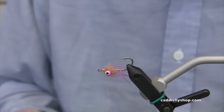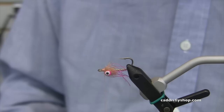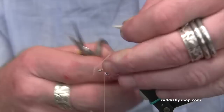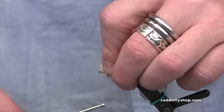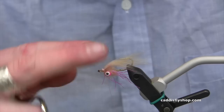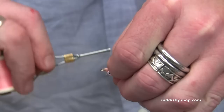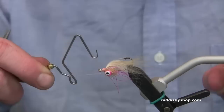Now I can add a piece of this coyote mask that's going to be an overwing for the fly. I'm going to choose from a section of the mask that has a little bit of brown in it. I'll pull off the under fur first, then trim it square just like so. Then I'll come in and set this right in behind the eye. I'm going to try and get this material to sit equally on each side of the top before I tighten it down too much — I can splay it apart with my fingers as I pull it backwards. Then as I'm pulling the rest of this material back, I'm going to finish the head of it nice and clean with thread, building the thread up until I've got a nice even front to the fly.